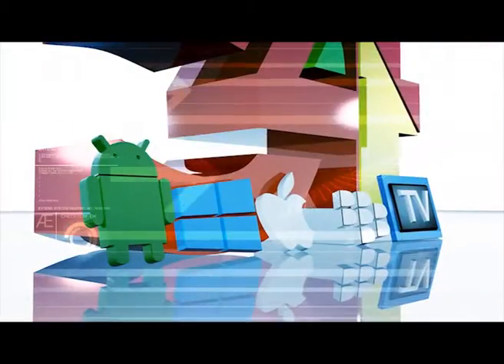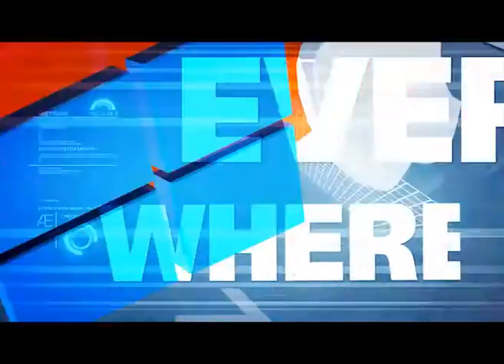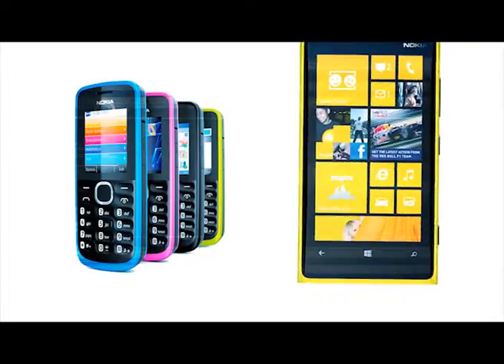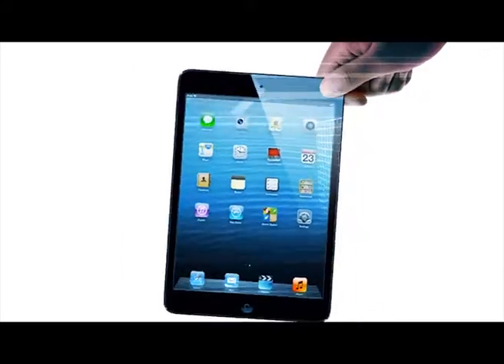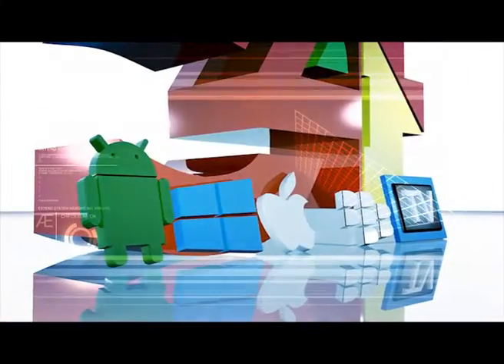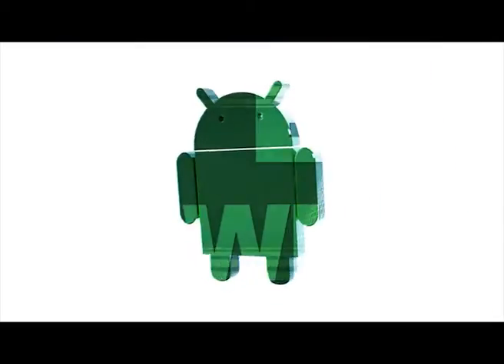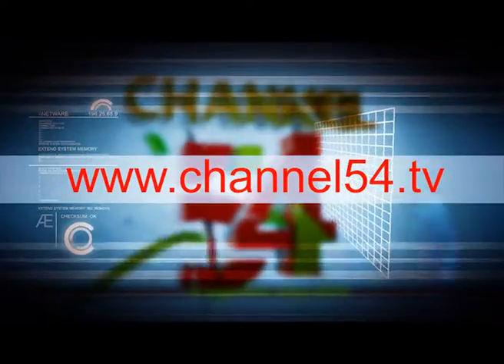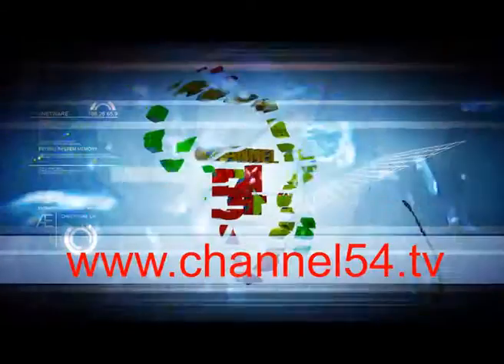Finally, your television is everywhere and anywhere. Laptop, desktop, and your phones — Nokia, Blackberry, Android, iPad, iPhone. Channel 54 brings television close to you, everywhere, anywhere. Check us out now at www.channel54.tv